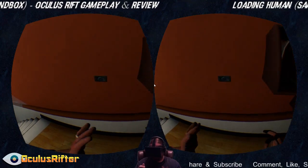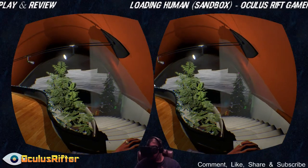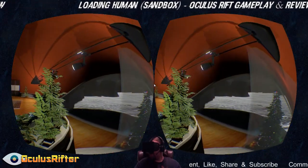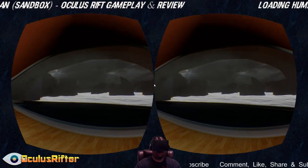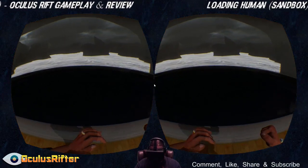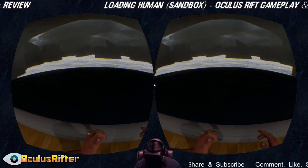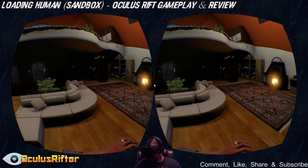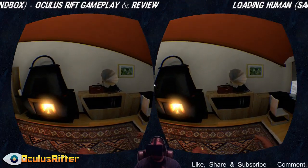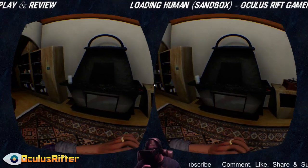Pretty much all these objects you can interact with — pick up, throw around, whatever you want to do. You can turn the lights on and off. Let's go ahead and go downstairs — it has a very nice little scenic view. This is actually a pool down here that you can get in, some very comfortable-looking couches, turn the music on and off, and you can mess with the fire — go ahead and turn that off.